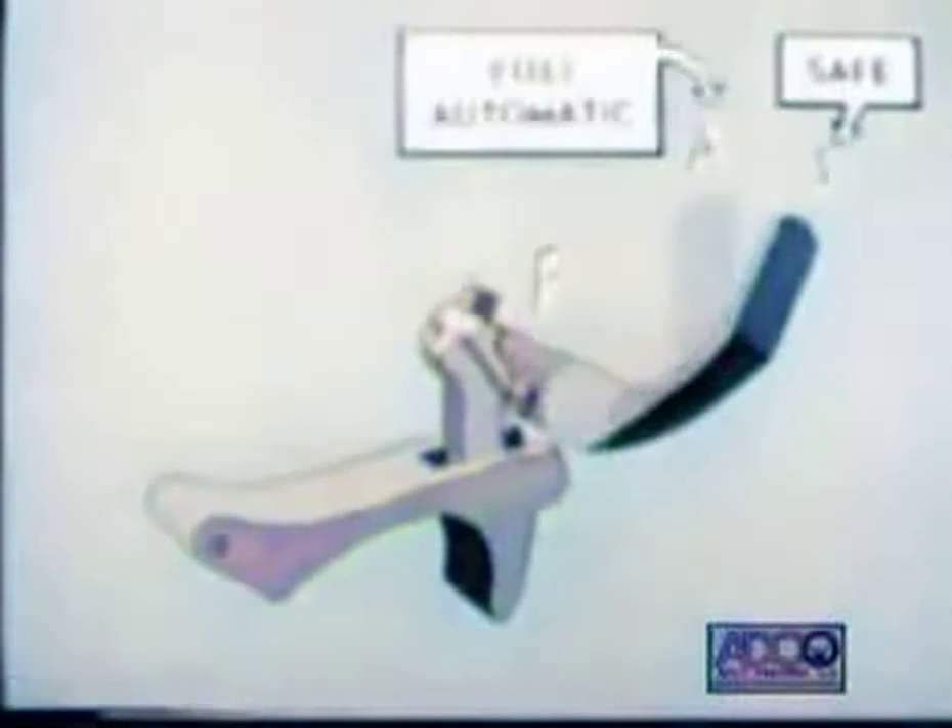This cycle will be repeated, and the rifle will continue to fire as long as the trigger is held back. Before seeing the trigger action in the two rates of fire, let's look at the change lever in its three positions: safe, full automatic, and slow rate of fire.